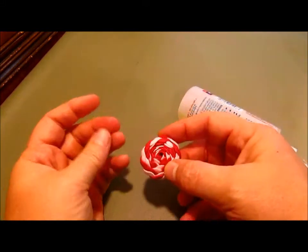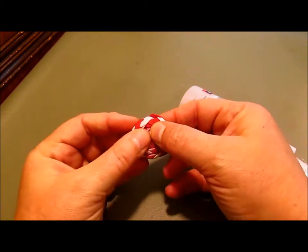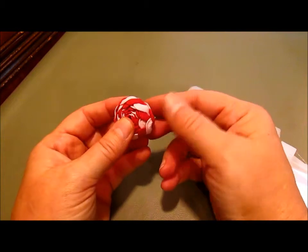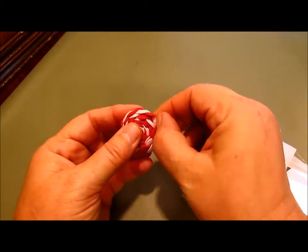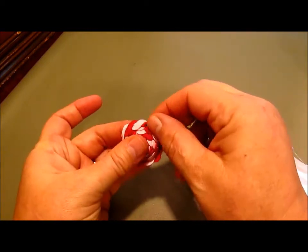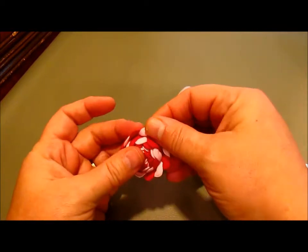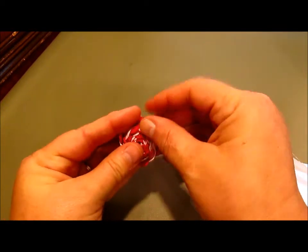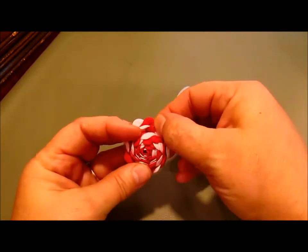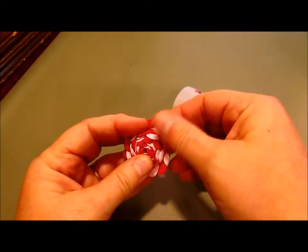This is what it's going to look like — it kind of looks like a little rickrack drum. But what you do to get the rose effect is start on your outside edge and just start peeling it back a little bit at a time, all the way around, one row at a time. As you peel it back you can see it kind of comes out and looks more like a flower.